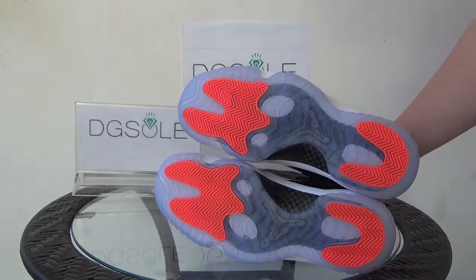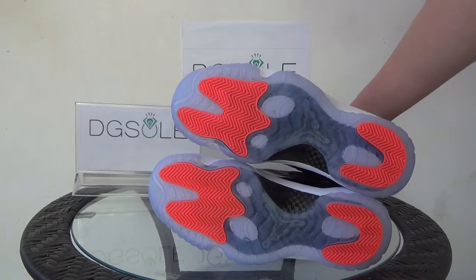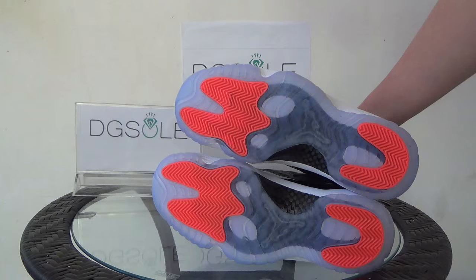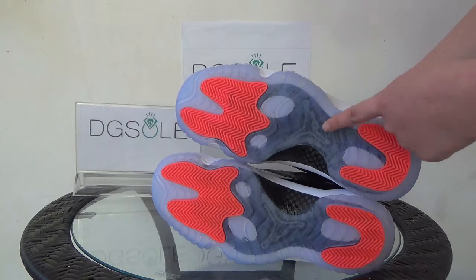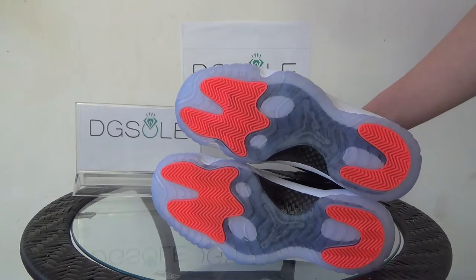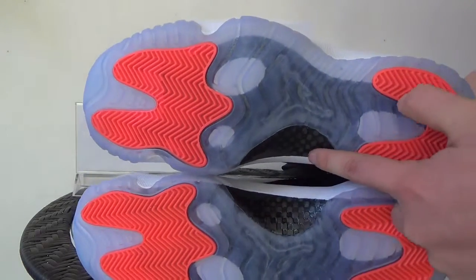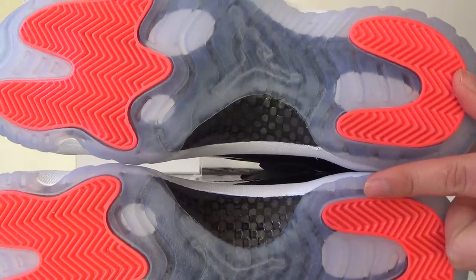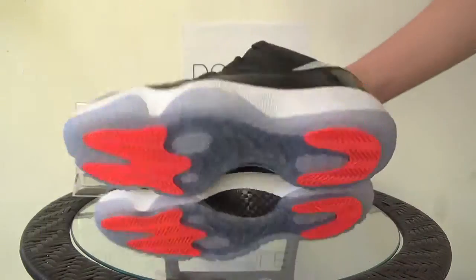Now let's turn to the bottom. It's very clean and new. It's very special — the colors are bright: red and icy blue. It's a beautiful color. Here you can see a big logo, and also a carbon fiber panel. Listen to the sound — very good quality carbon fiber.